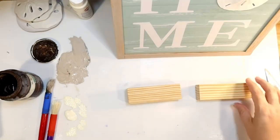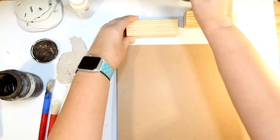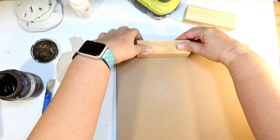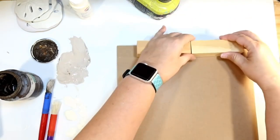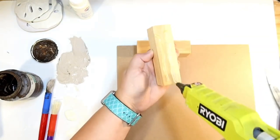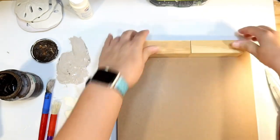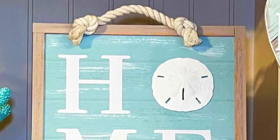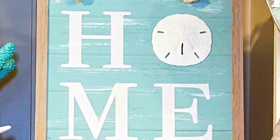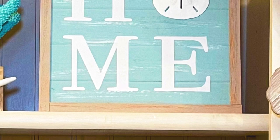To make it a standing sign, I'm using some giant Jenga blocks from Five Below — you could also use Dollar Tree wood blocks or craft wood. I'm gluing a couple on the back, making sure not to go all the way flush with the bottom, otherwise the sign will tip over. Going almost to the bottom makes it lean back slightly, creating a really good stand. And this is how it turned out — displayed with my other coastal DIYs, it's really pretty, sweet, and definitely beachy.